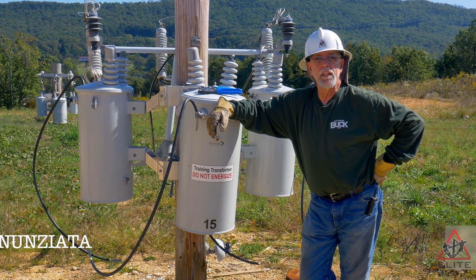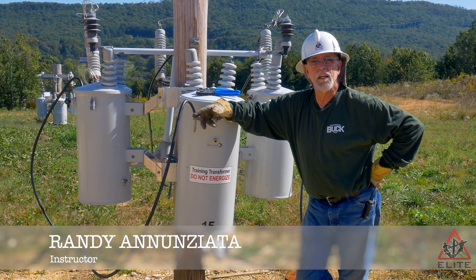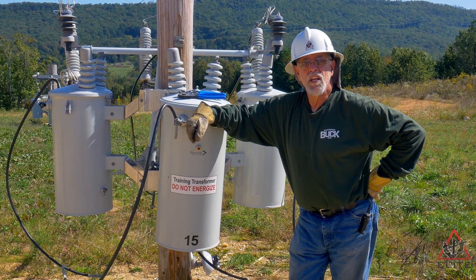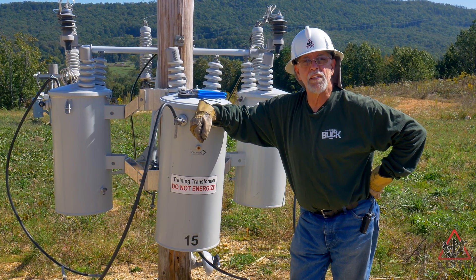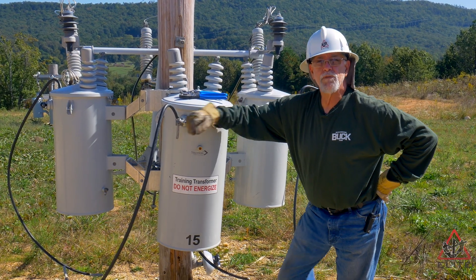Hey everybody, this is Randy from Elite Lineman Training School. Today I'm going to show you a little trick that we use when we're installing transformers. Sometimes when you hang a transformer, the lower hanger bolt will spin on you when you're trying to put a wrench on it and tighten her down. I'm going to show you a little trick that we use that's very effective.